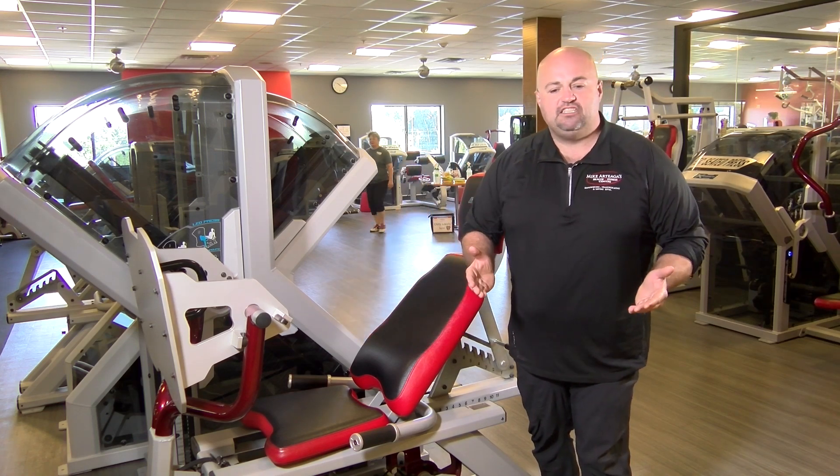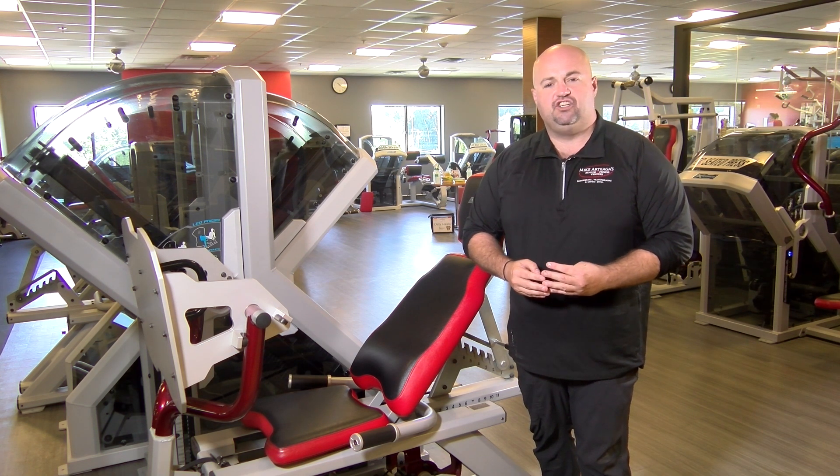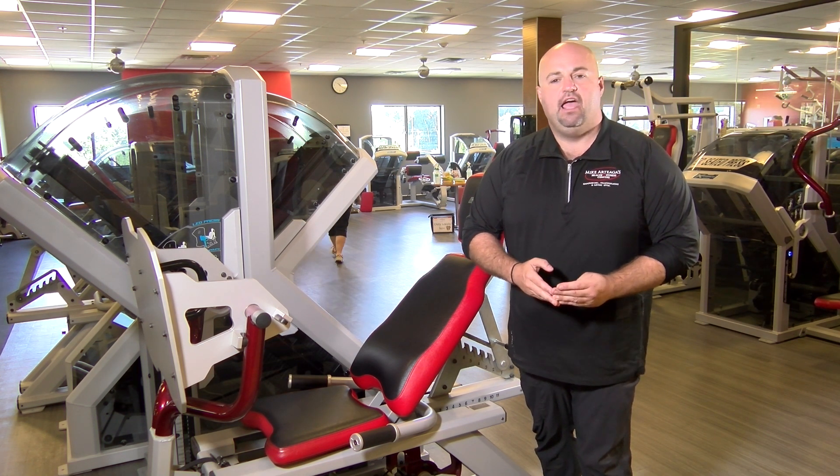Hey, welcome to the X-Force Leg Press Machine. I'm gonna help you go through the four things that we need to concentrate on in order to get this machine set up and working for you properly. Step number one, we're gonna set this back position.